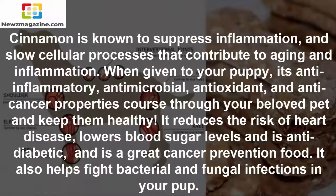Cinnamon is known to suppress inflammation and slow cellular processes that contribute to aging and inflammation. When given to your puppy, its anti-inflammatory, antimicrobial, antioxidant, and anti-cancer properties course through your beloved pet and keep them healthy. It reduces the risk of heart disease, lowers blood sugar levels, is anti-diabetic, and is a great cancer prevention food. It also helps fight bacterial and fungal infections in your pup.